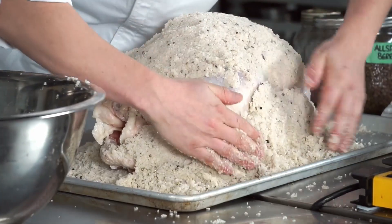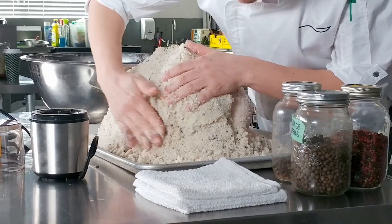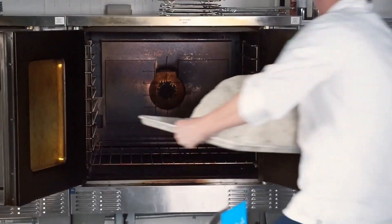Once this crust gets nice and hard in the oven, it's going to create like a little steamer around the bird to keep it nice and juicy. The one thing you want to make sure of is that you can't see any of the skin — looking good to me. Hot stuff coming through!